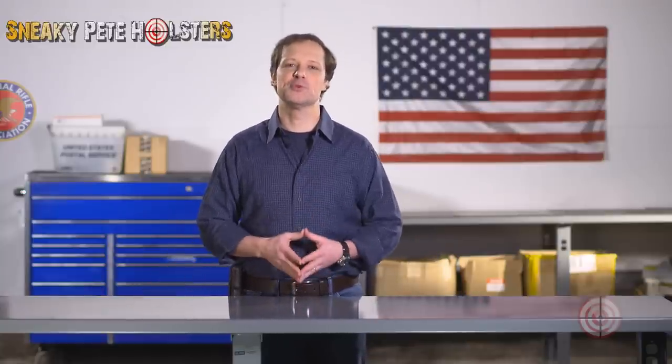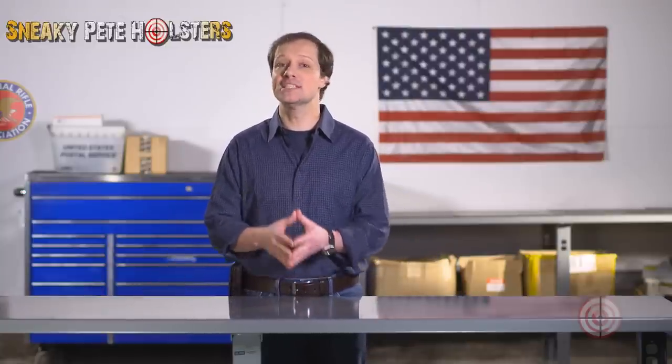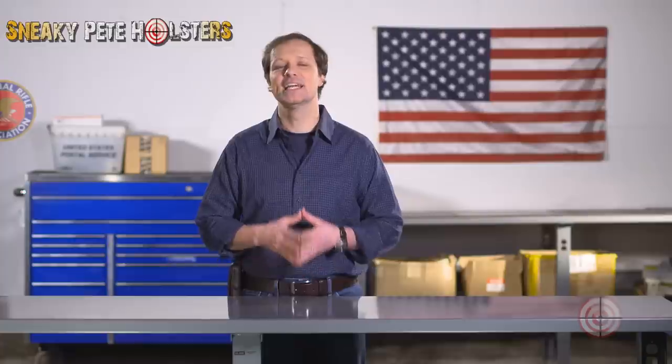I hope that I was able to clear up some of your questions and address any concerns you have. As a family owned American small business, we appreciate your support and look forward to helping you to continue to carry responsibly and carry concealed. Be safe out there.